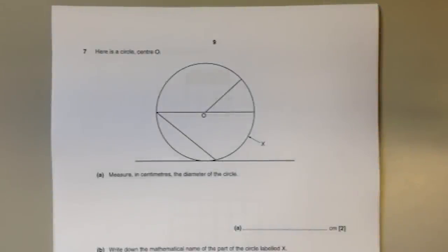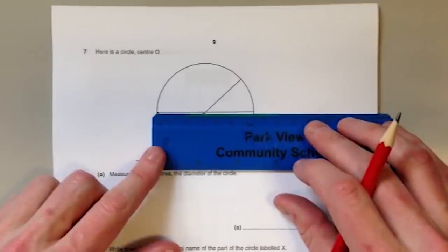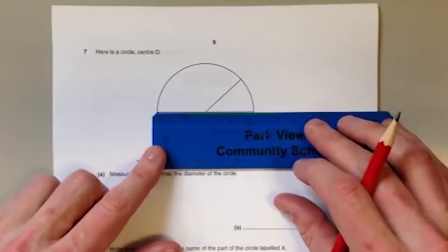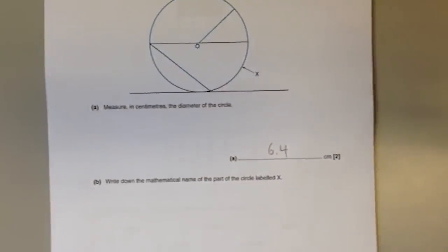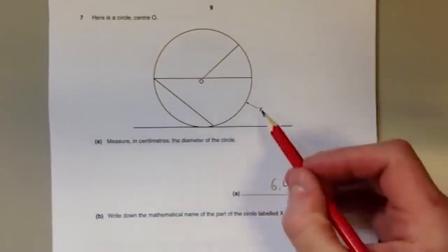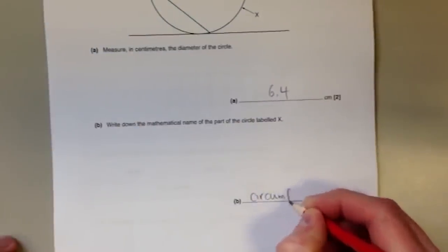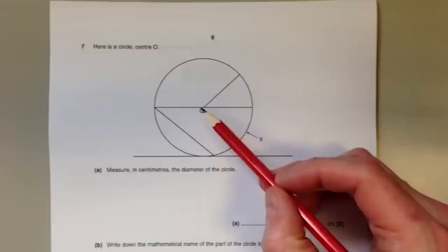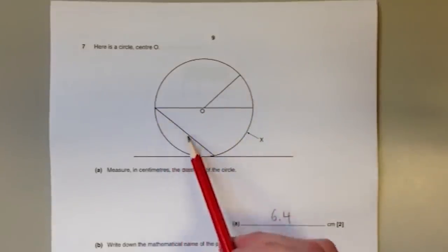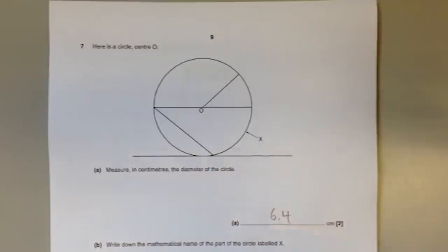Question number seven is all about recognising the different parts of a circle. For part A you have to measure the diameter — the straight line that goes all the way across the centre of the circle from one side to the other. You have to be accurate; this one is six point four centimetres. For part B, X is pointing to the outside, to the perimeter — the special mathematical name for that is the circumference. Other parts to know: the radius is the line from the centre to the edge; a chord is any straight line joining two points on the circumference that doesn't pass through the centre; and a tangent is a line that just touches the outside.